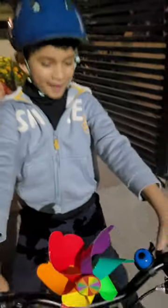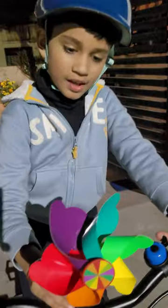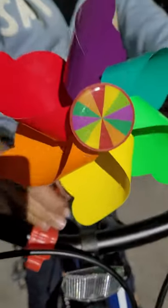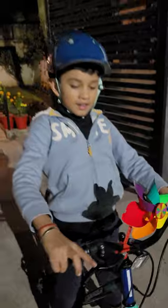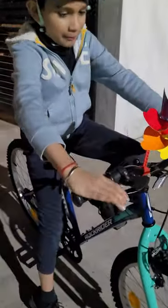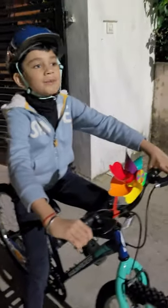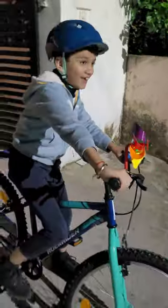Hi everyone, this is my new cycle — I've just bought it today. This is my speed limit checker, which can spin if I go a bit fast. This is my bell that rings loudly, but not that loudly. These are my brakes, and I use them when I want to stop.